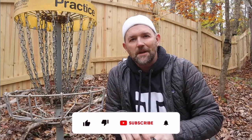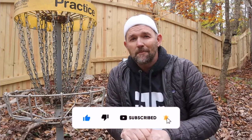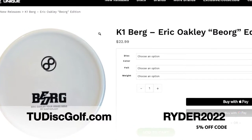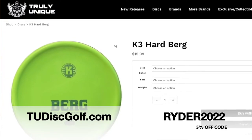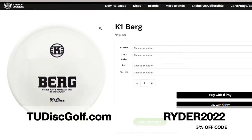Thanks for tuning in, part-timers. Make sure you stay tuned because my next two videos I'm going to list my top 10 favorite discs of the year. I've tested over 70 discs for you guys this year and I'm going to give you my top 10 that are still in my bag that I'm still throwing today. This might even give you some good holiday ideas for ordering some discs for one of your buddies. All right, see you next time guys, peace. If you'd like to get one of these discs, head on over to tudiskgolf.com and use the code RIDER2022 for 5% off — we've got these discs and more available there now.